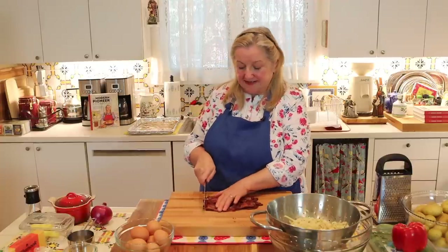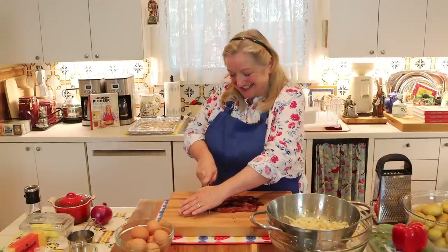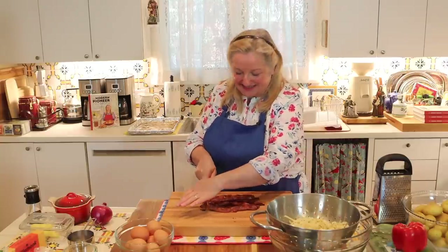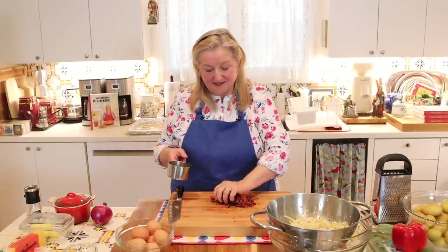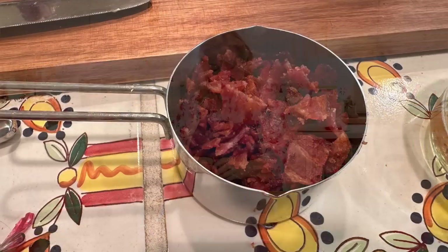Now I'm going to take a sharp knife and cut the bacon up into small bite-sized pieces. My eight ounces of cooked bacon should measure up to just about a cup.